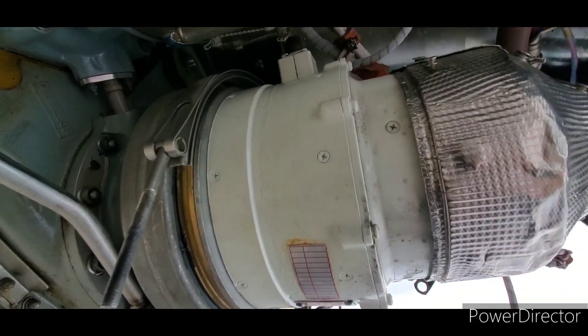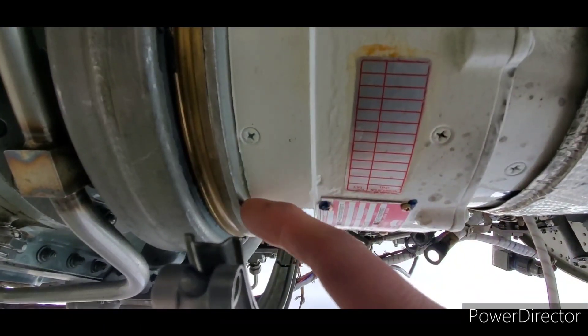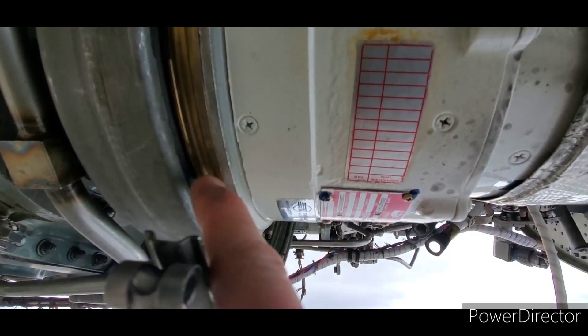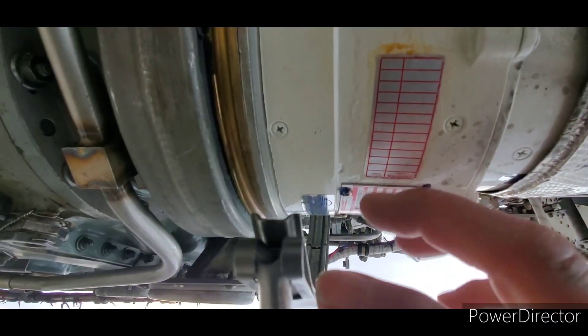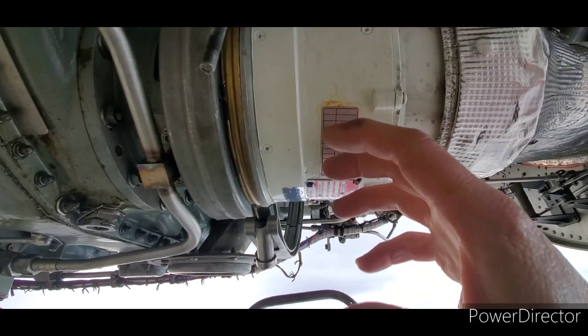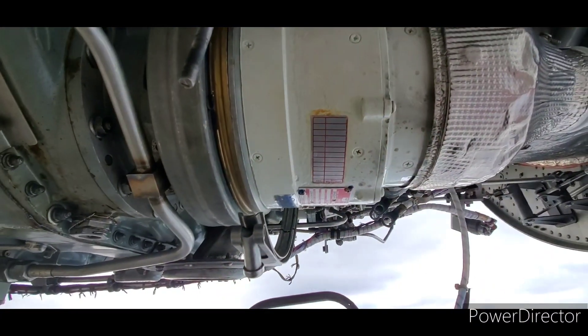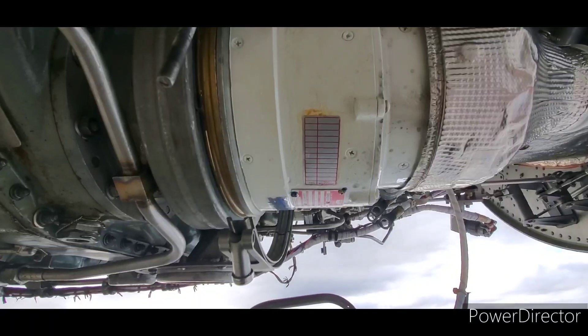So here we go. We've got the lamp part — there's a couple of studs that lock in here, and that's to stop this whole thing from rotating with the torque that is exerted. When I slip this back just a little bit it's going to want to fall, so I'm going to get a mechanic to help with that.